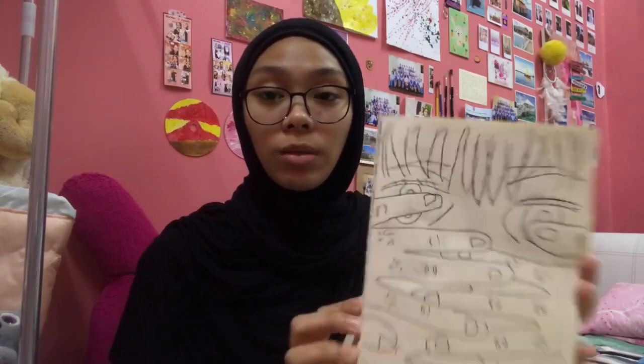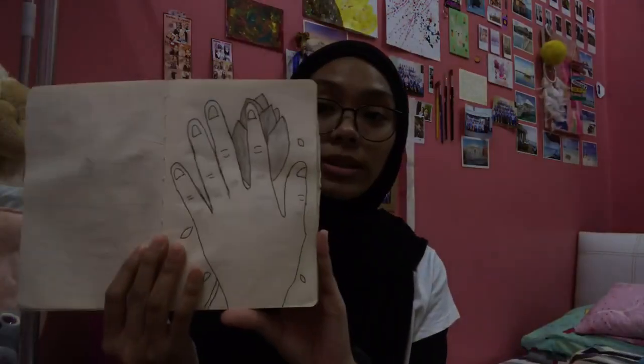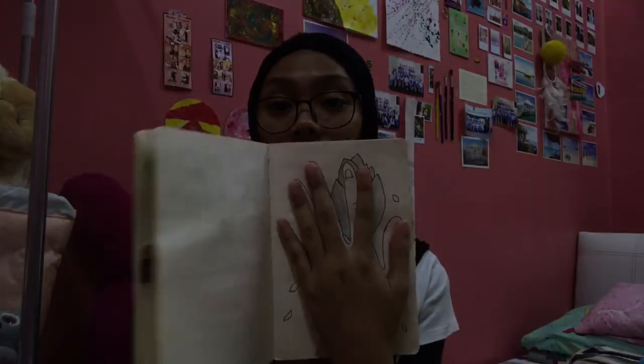And same goes with this. I made this with my friend — if I'm not mistaken, Form 4. Same goes with this — this is my hand, literally my hand.